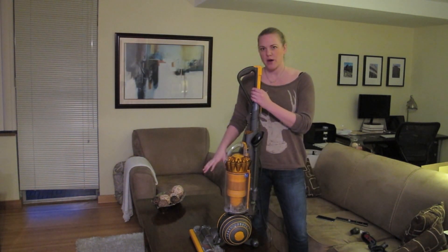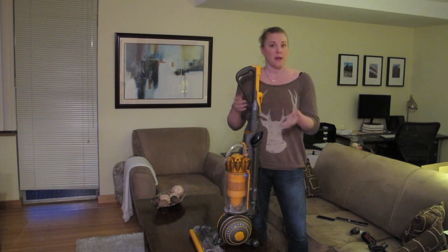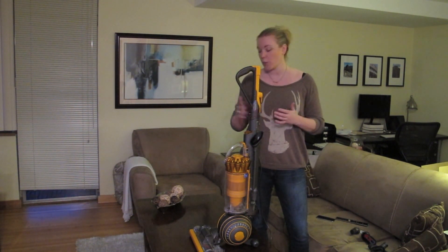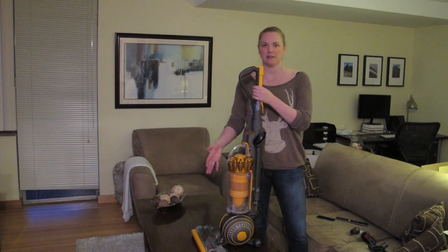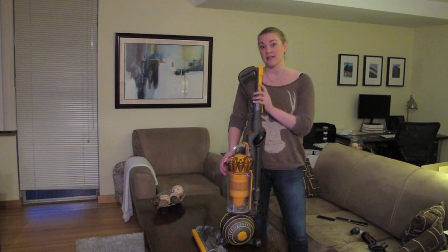Its motorized brush bar is perfect for picking out pet hair. I don't happen to have a pet myself but I shed like crazy, so I'm not going to zoom in right now, but this canister here is full of long blonde hair and I was amazed at how much it picked up considering I had just vacuumed a couple days previous to use it as a test drive.